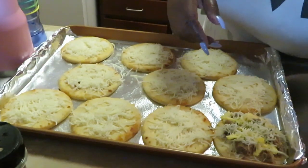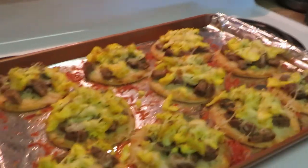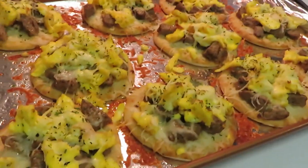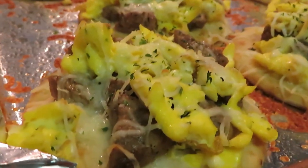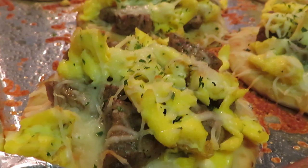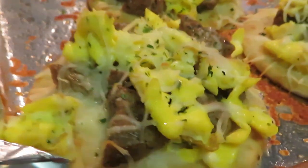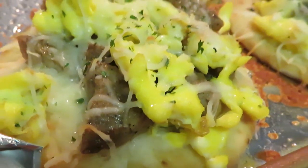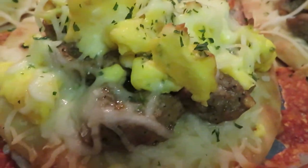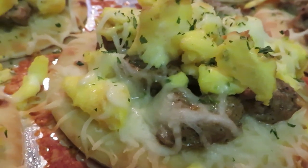All right guys, I'm back — I just took our mini breakfast pizzas out of the oven. Taking you guys in so you can see how these really look. You know, you can put anything on these: bacon, sausage, eggs, cheese. I got sausage, eggs, and cheese — next time I'll add bacon. Look at them — oh, that's so cheesy!